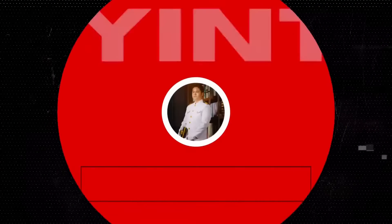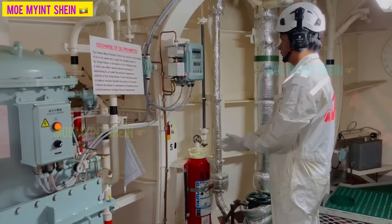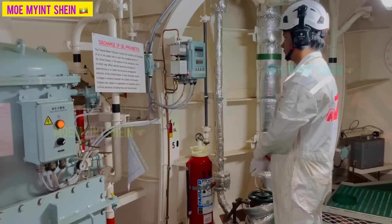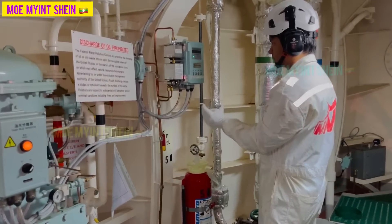Hello buddies. Welcome again. Today, we have planned to show operation procedures of oily water separator, in brief, OWS.